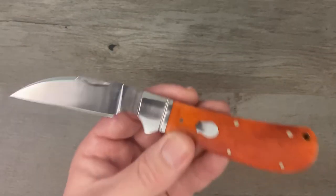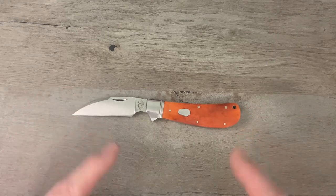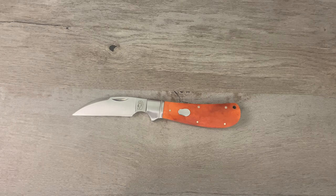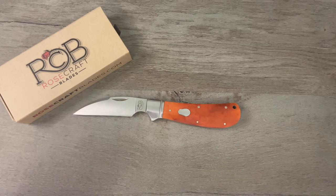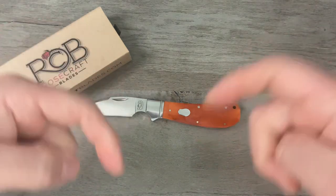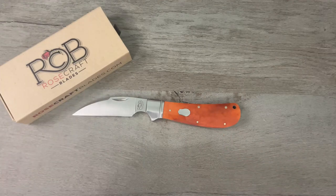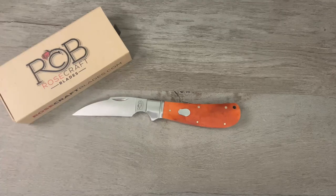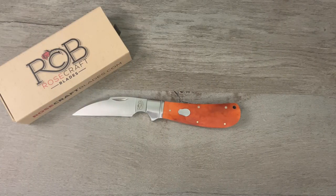This is the Rosecraft Blades Clinch River Swayback. If you want to see a more in-depth review, head over to Tim School of Fish — I've got an entire playlist of Rosecraft Blades traditional knives over there. That's the Rosecraft Blades Clinch River Swayback with the bourbon bone covers for Sharp Things Saturday. As always, give me a thumbs up and drop a comment — let me know what you think, and let me know if you have any Rosecraft Blades traditional slip joint knives. Don't forget to use code 'timfish' at rosecraftblades.com to save 10% on all regular priced items. If you're not subscribed, please consider doing so. That's it — class dismissed!